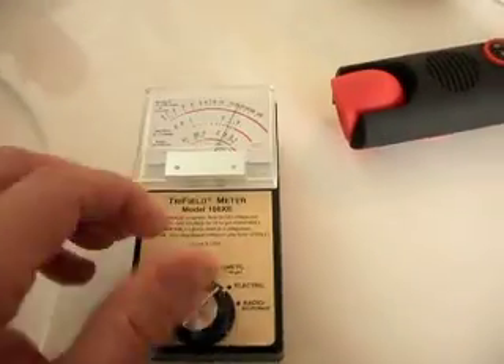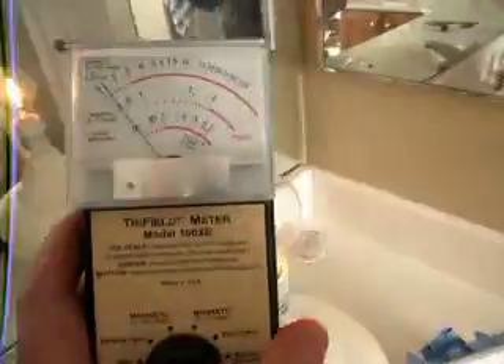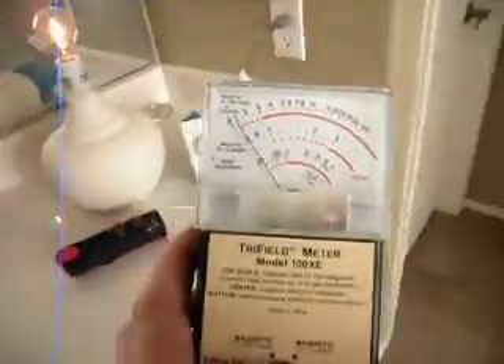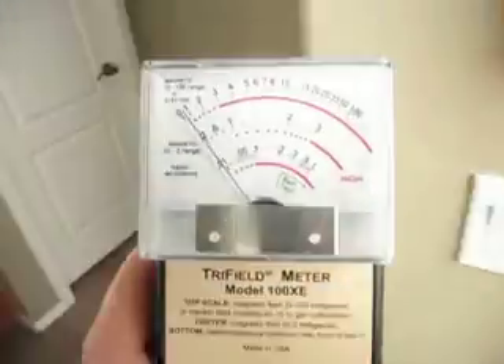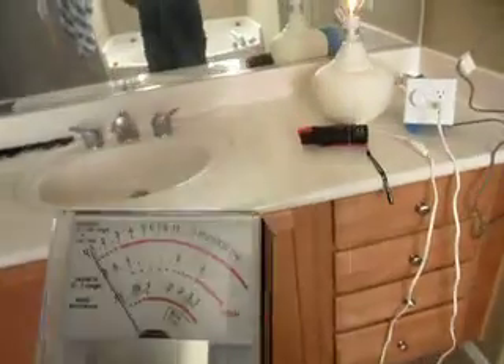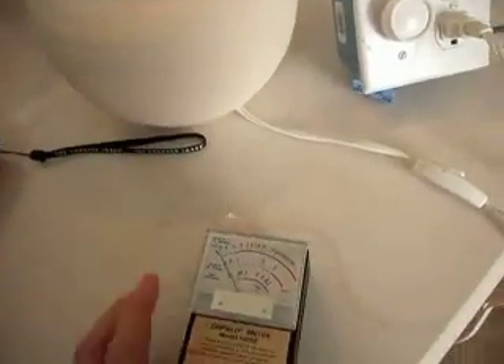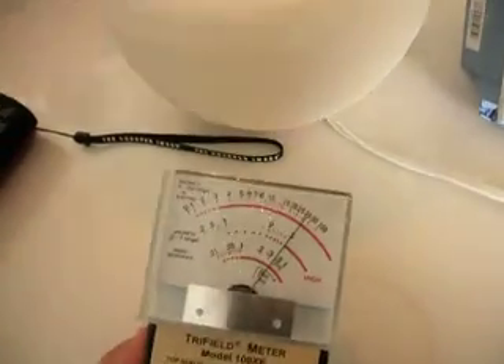Let's do the final setting, which is the radio. We're not picking up anything on the radio setting, but as we saw with the AM radio, there are very clearly fields in this room that are radio — wideband radio waves.